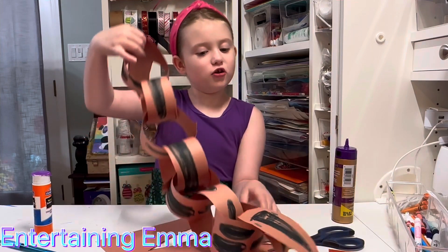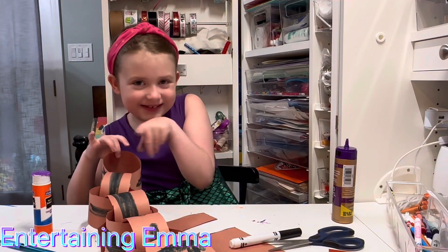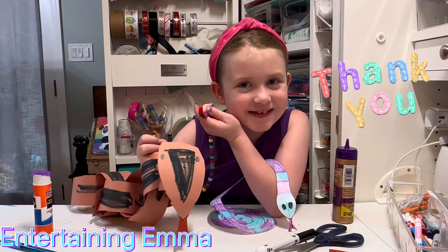And there you have it — paper chain snakes! Thank you for watching. Please subscribe. We'll see you in the next video!